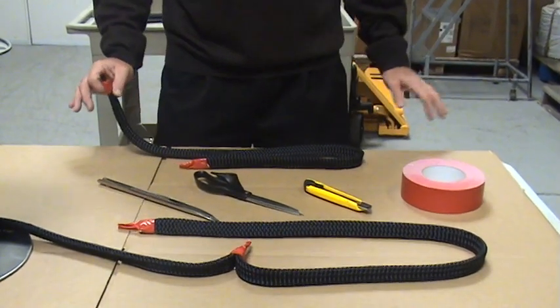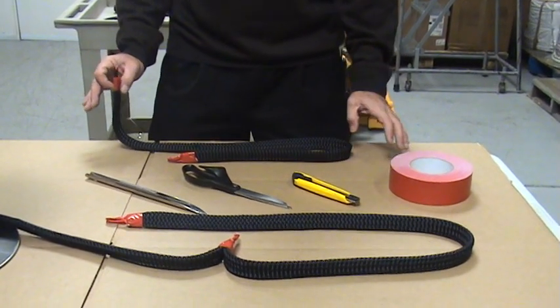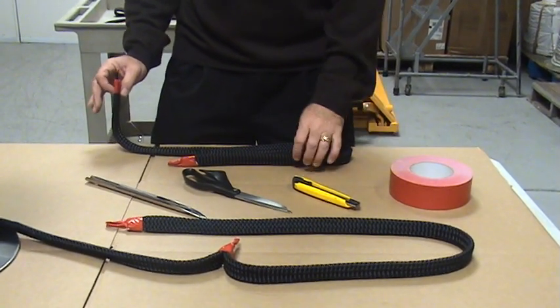We're going to do a locking brummel splice. First thing I'm going to demonstrate is just the basics of the locking brummel.